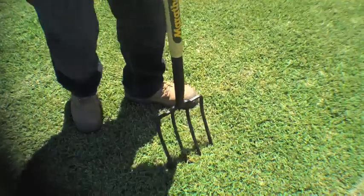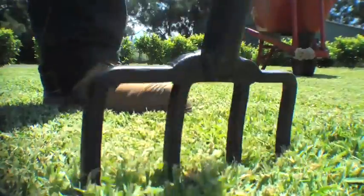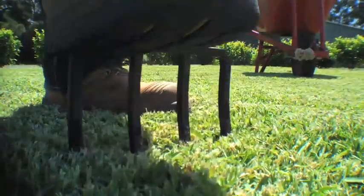Now, if you've got a clay soil, it's best to incorporate the gypsum into the soil before you spread your turf underlay mix. You can do this with a rotary hoe, or you could just use a mattock for small areas. For an existing lawn, use a garden fork and push it in while moving it back and forth.